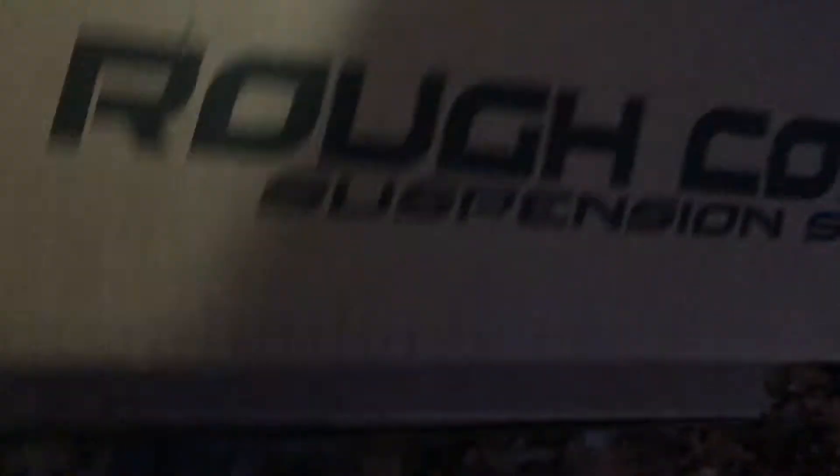Rough Country. This is kind of heavy — I'm probably going to have to set the camera down when I go to grab it. I'm going to put the camera back in the house and then I'll bring these two boxes in and we'll talk about what's in them.